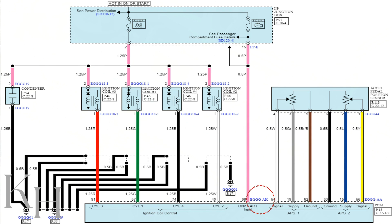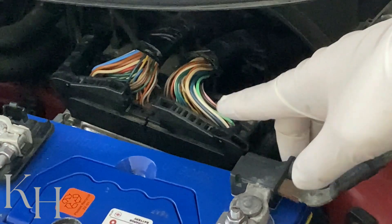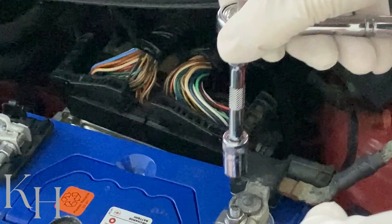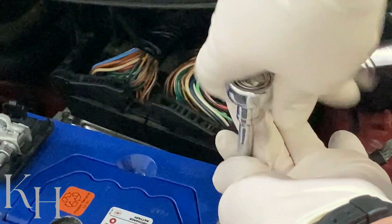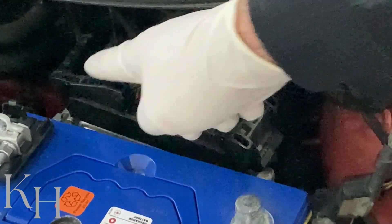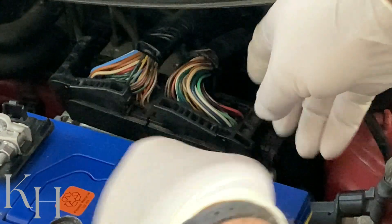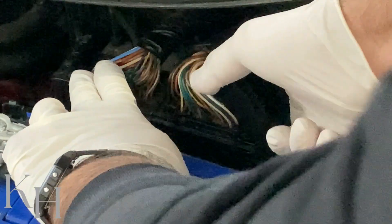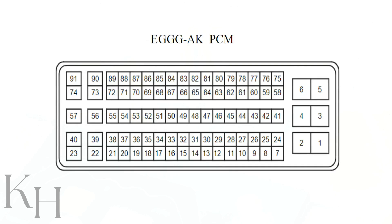The connector code for this one is E-triple-G-AK connector. We have two connectors on the engine control module and we need the E-triple-G-AK connector. Here's the ECM — we need to disconnect the battery negative terminal before removing the ECM connectors. Battery is disconnected. I have two connectors here and based on the wiring diagram, this is the connector we are after, so I'll disconnect it. We're after pin number 40.